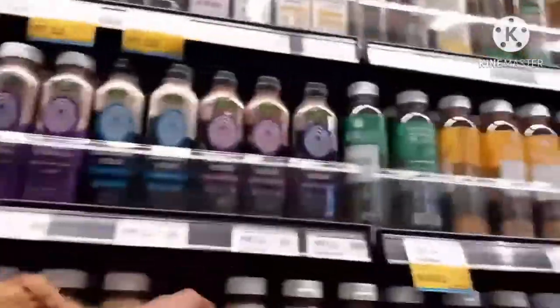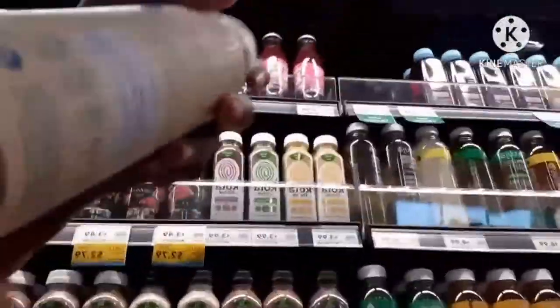Alright, we gotta find the Olivera drink. I don't know which one it is. Alright, I think I found it. Who drinks this? If you drink this, I don't know what's wrong with you. I'm gonna look over here.